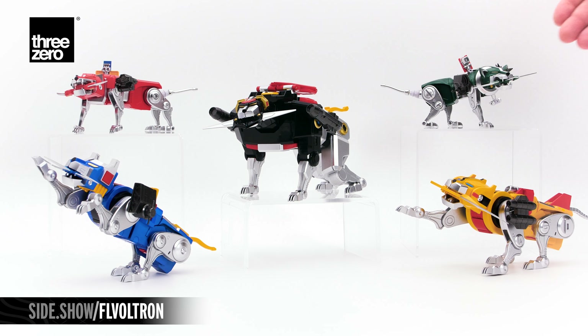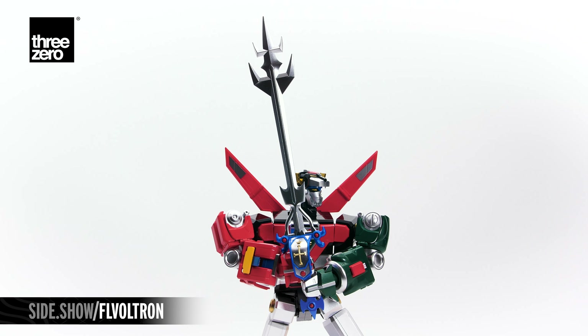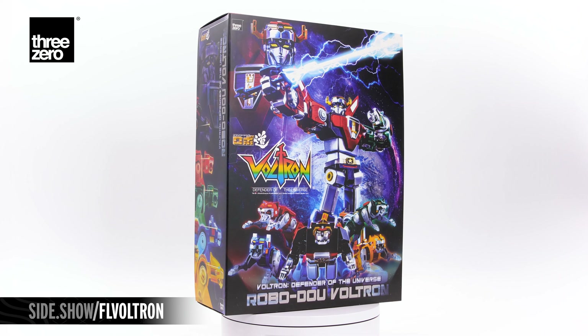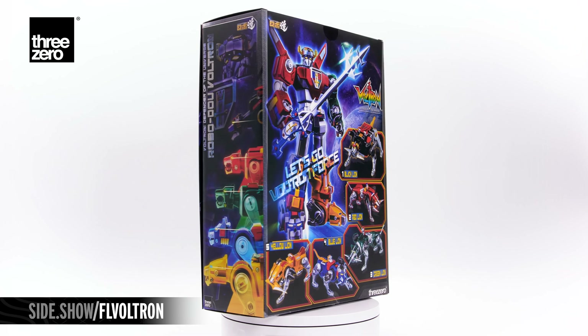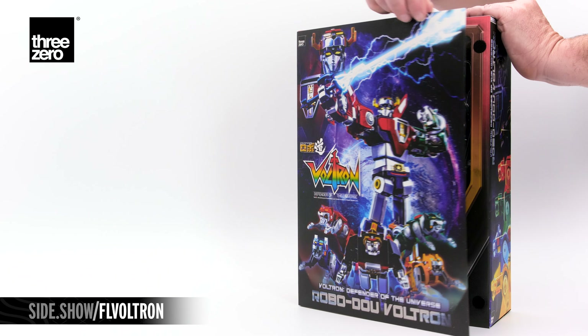Hello and welcome to Sideshow's First Look. Today, RoboDuo Voltron Defender of the Universe by 3-0. The box is covered in full-color action-packed graphics with a book cover design and a window box to view the figure inside.